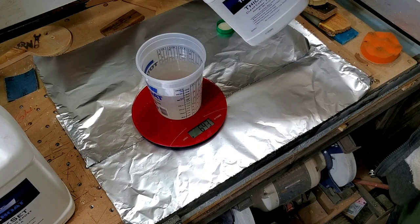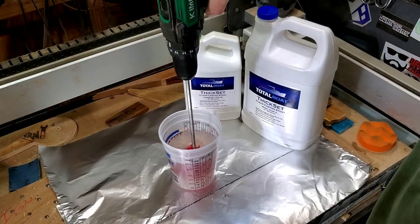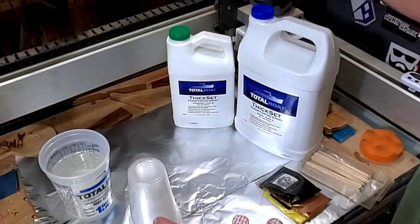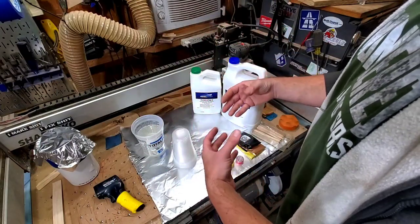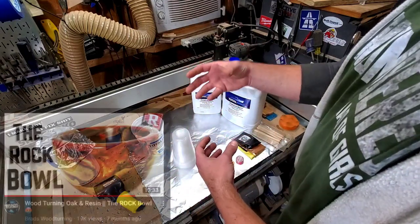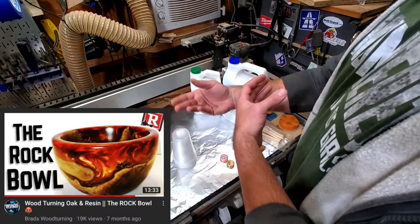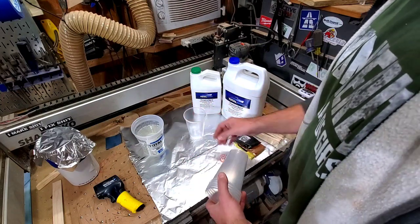This stuff is really like water. The one thing about the very slow cure epoxies is you don't get very good color separation, because for one, I'm not patient enough to wait two or three hours for this stuff to start kicking and then mix my colors. But I do like the fact that, like with my rock bowl, you do get some color separation but also a lot of blending, and I like that personally. I think it's kind of a cool effect in its own right.